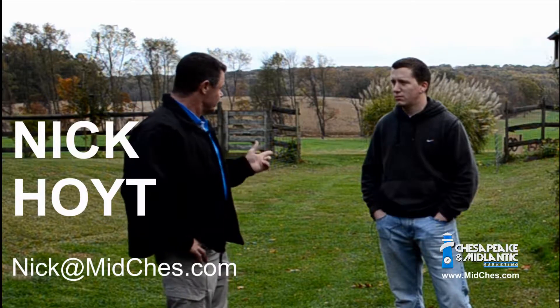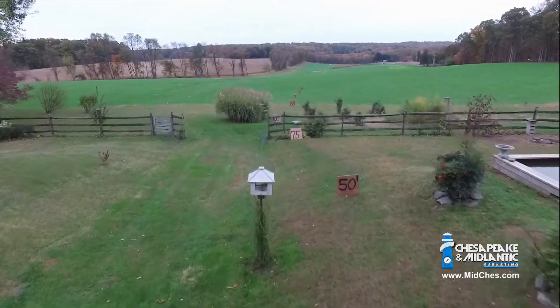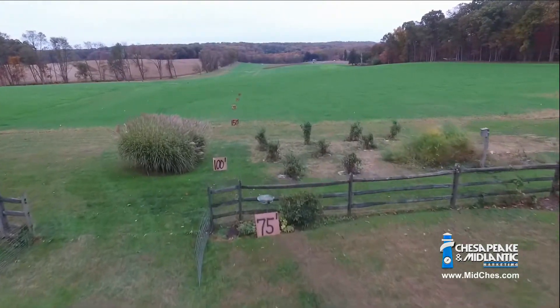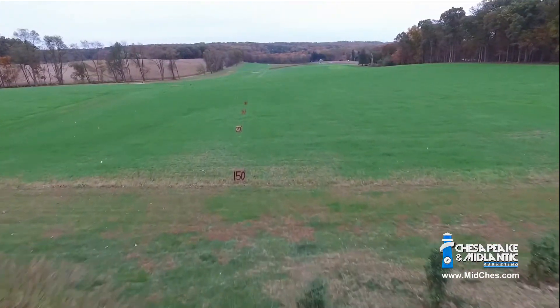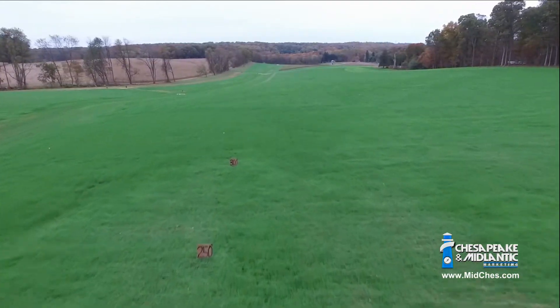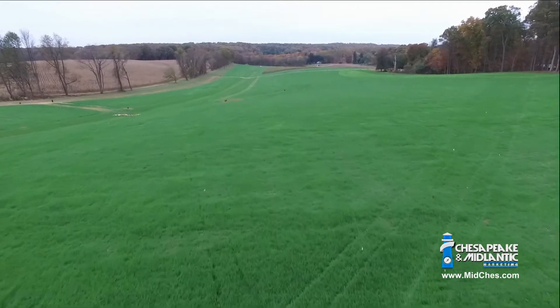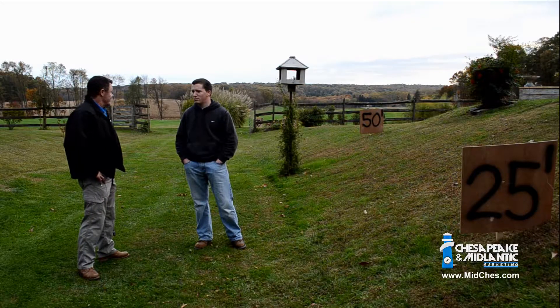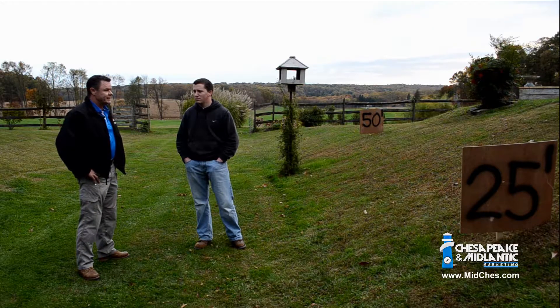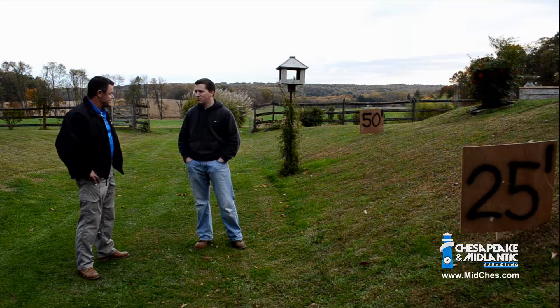What's going on with these signs over here? They're at different distances — possible distances that someone would need to detect or see something. So we have range distances here. Distances and light are going to help us determine how these cameras perform. I'm looking forward to seeing how not only the cameras perform, but to get a sense of what camera to select for what application.